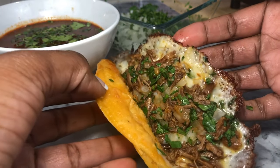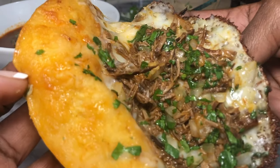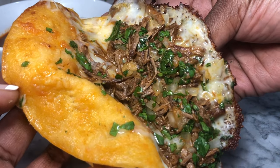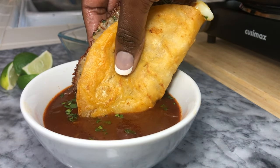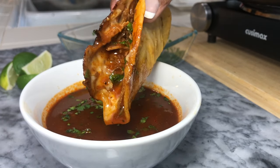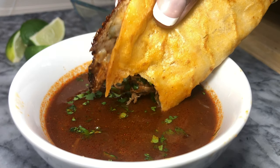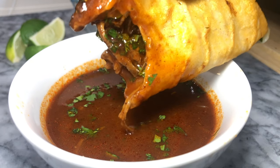You see all that fried cheese around the edges? So good! It looks amazing and it was so easy. You guys, it's quick, it's easy — it may not be authentic, it may be lazy, but I promise you it's delicious!